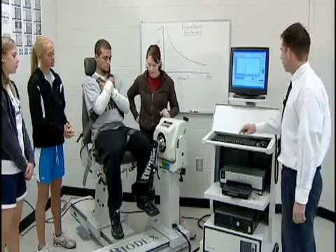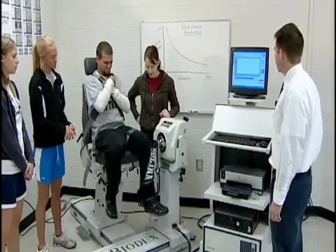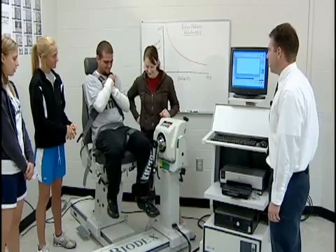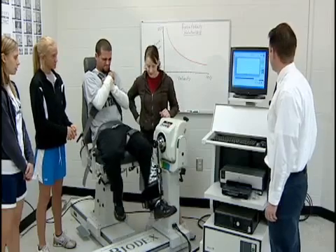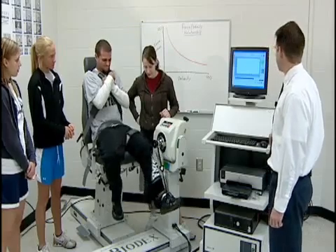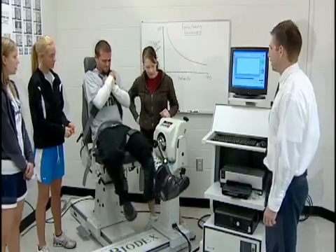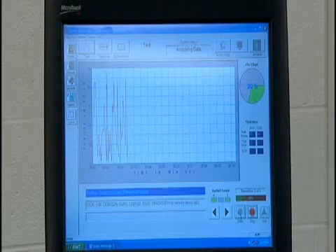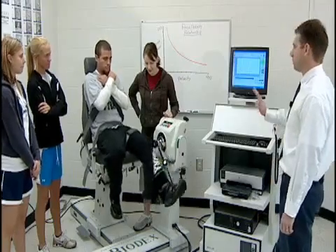The 30 degrees per second test is performed. The subject is coached to go nice and slow, keep breathing, and not hold their breath through the slow, strenuous repetitions. A final fast set is then completed to conclude the testing session.